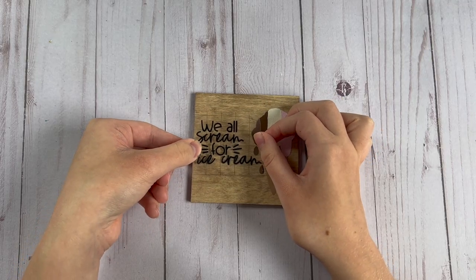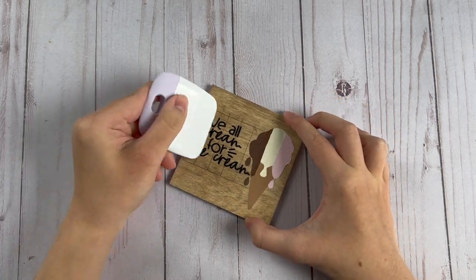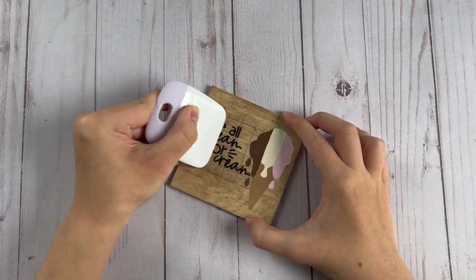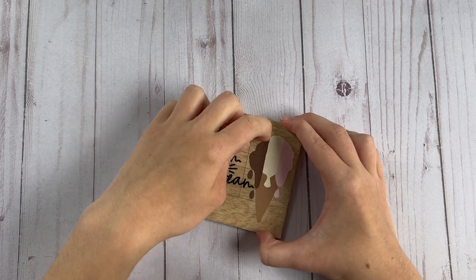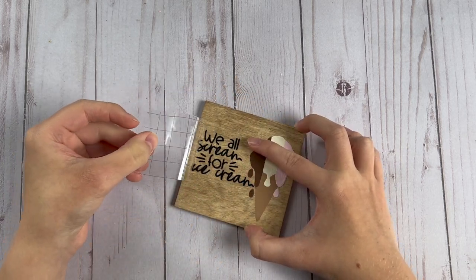Then I used my Cricut to cut out 'we all scream for ice cream' and put this cute little saying on the left part of my sign, and that is it for this cute little ice cream sign.